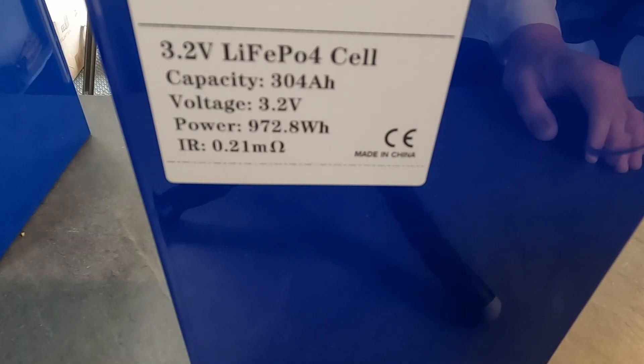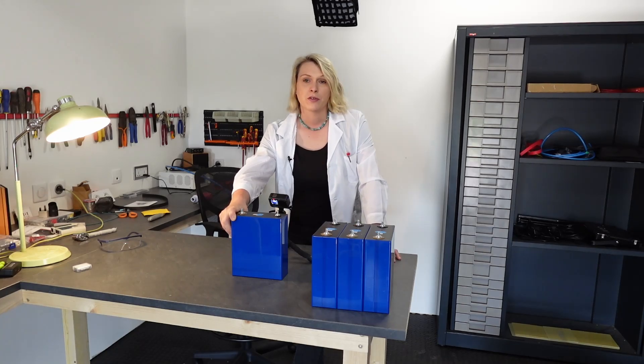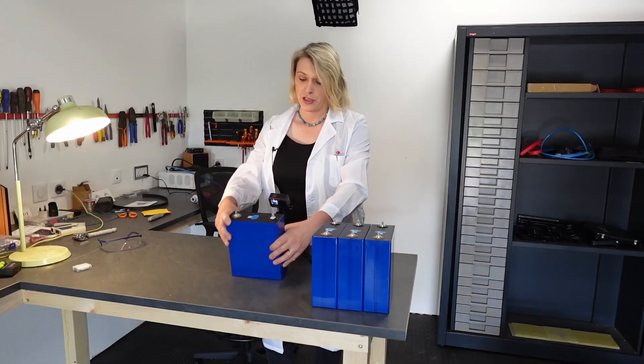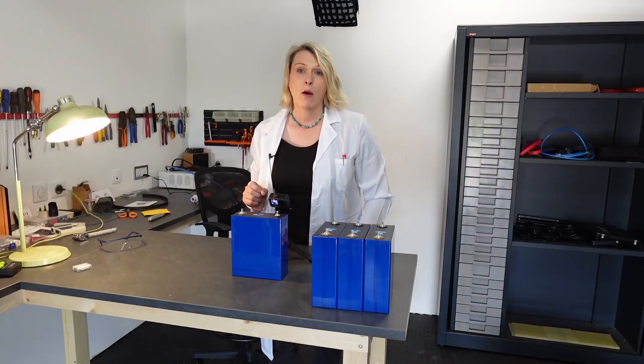These are 3.2 volt LiFePO4 cells. They're 304 amp hours per cell, at 3.2 volts. Each cell here has 972.8 watt hours — so almost a kilowatt hour per individual cell, which is pretty incredible. So let me get the rest of the cells and get all the cells unpacked.